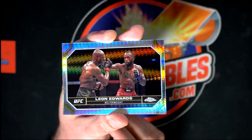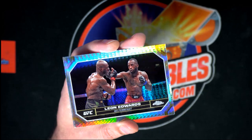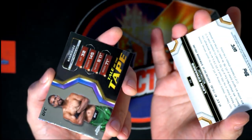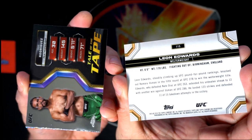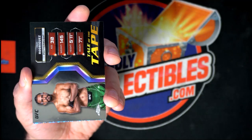We have a prism refractor of Leon Edwards. Very nice prism refractor.